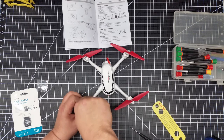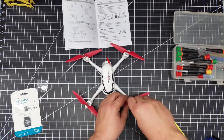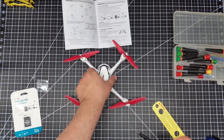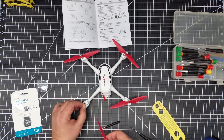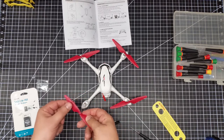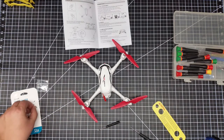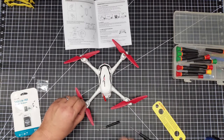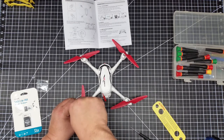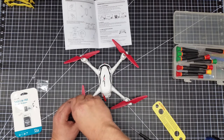The A props tighten in reverse — you turn to the right — while the B's tighten turning to the left. For this A prop, I line it up, look for my mark, and slide it on. A takes a black screw — they give you extra screws, which is good since they're very small. As you can see, I'm turning this to the right to tighten the A prop.